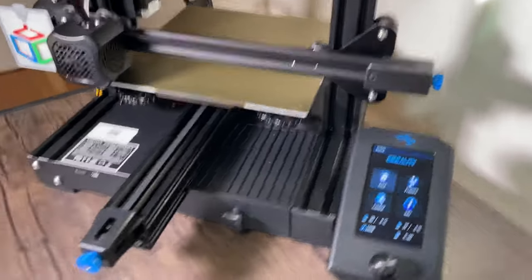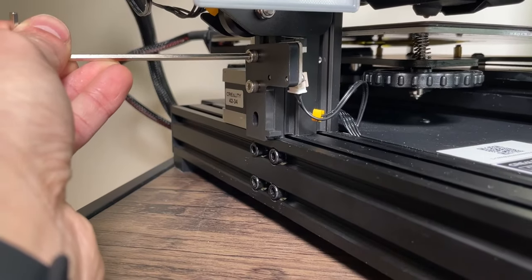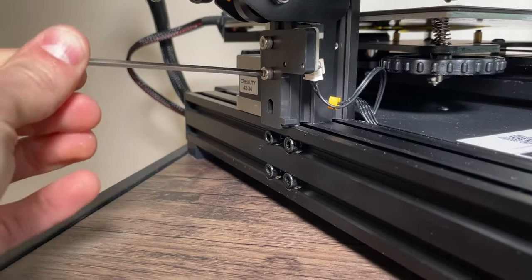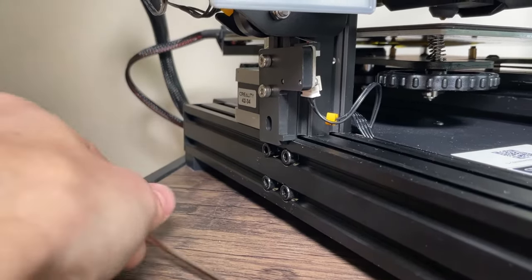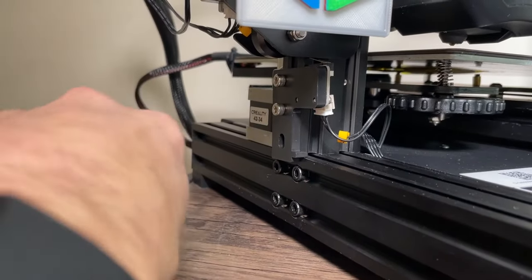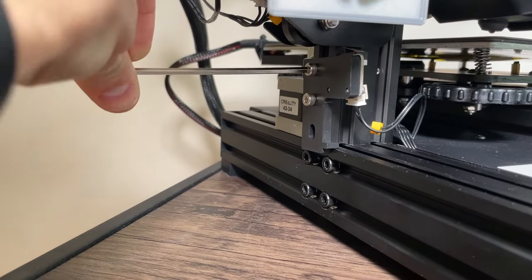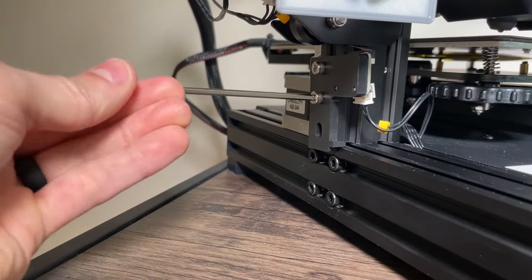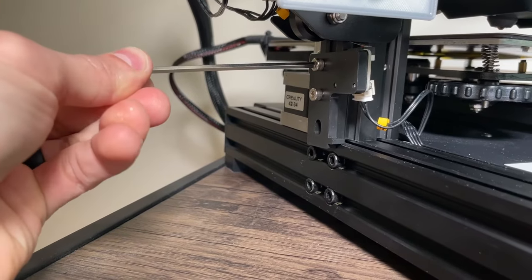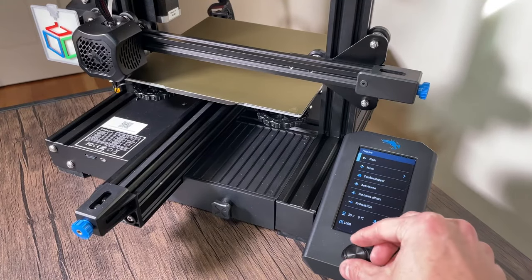I'm going to take out the hex wrench. Over here we're going to use this hex wrench to loosen up these two bolts — I'm just going to loosen that up a little bit and this one as well. Now we're able to adjust this downwards a little bit, and then I'm going to re-tighten this and make sure it's nice and snug. Once again I'm going to go to Prepare > Auto Home.